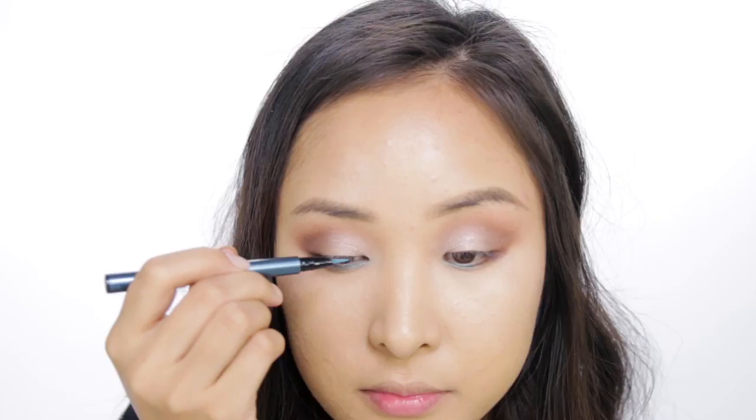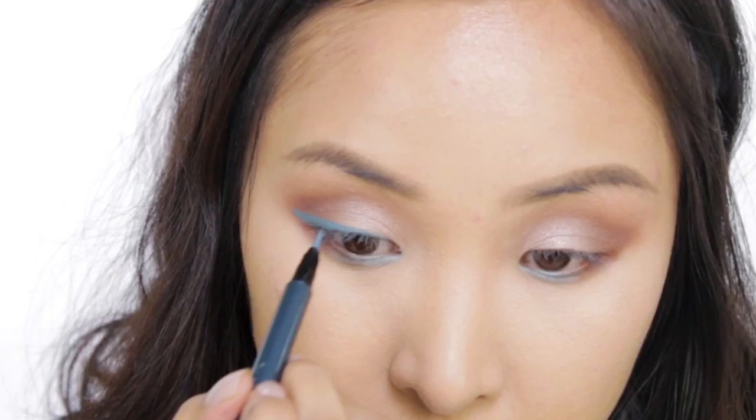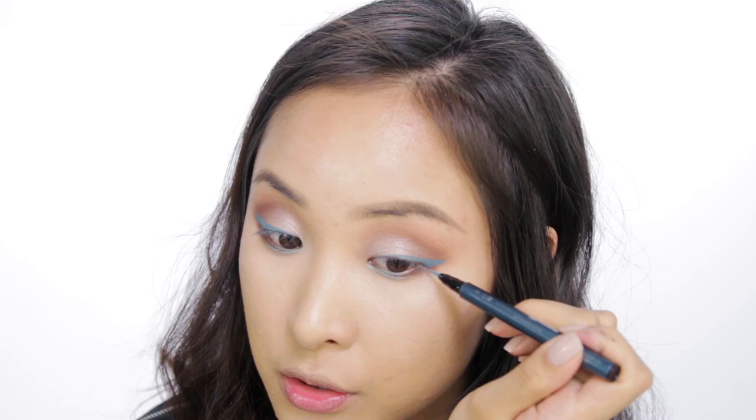So now we're going to get to the fun part and use the Kat Von D. It's their ink liner and it's called Dali — it's such a nice eyeliner. The consistency and the color comes off so nicely. It's just the nicest kind of perfect teal shade — not too green, not too blue, just like in the middle. So what I'm going to do is just draw this on my upper eyelid, just as I would a normal black eyeliner. This baby is the star of the show, so we're going to just make the eyes pop with this.